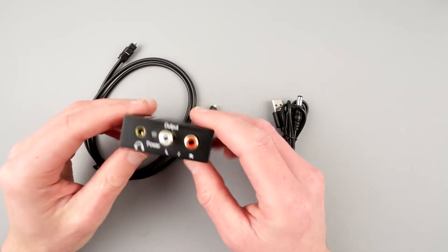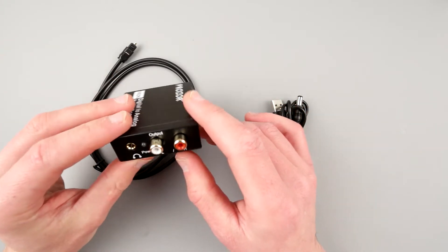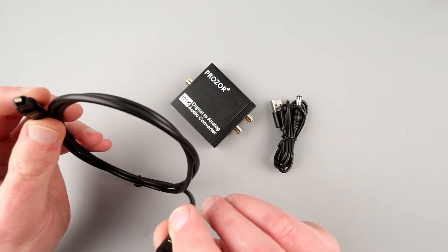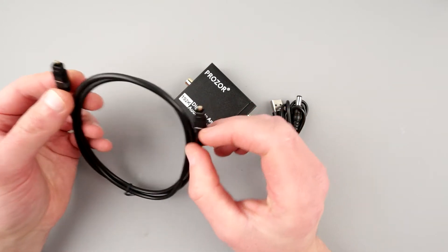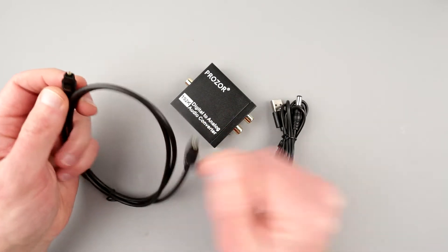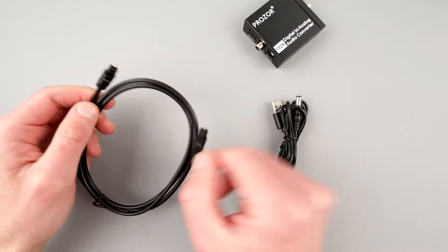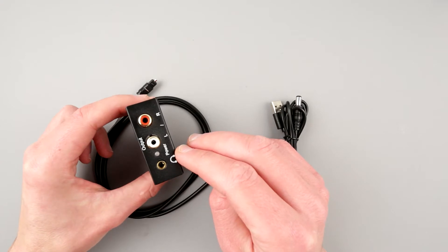My idea is to have this device galvanically separated from the computer or any other audio source. I think it still has some sort of wired connection, like a ground or something — I'm not sure if this Toslink cable has any electrical connection. My idea is to connect two computers via optical and use this Prozor DAC to feed audio into my cassette deck, for example.